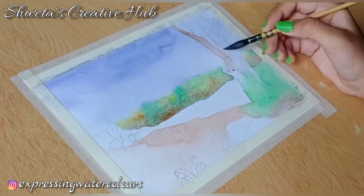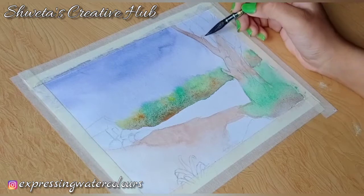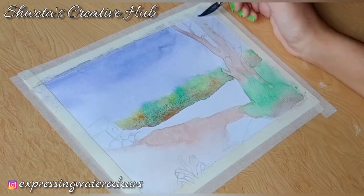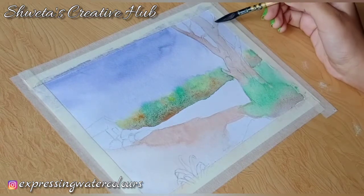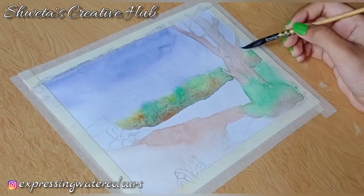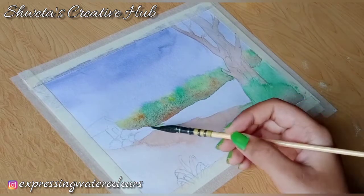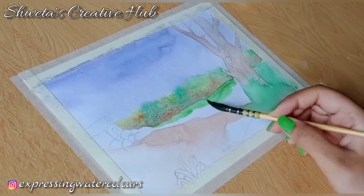Apply watery burnt sienna on the tree trunk. Apply watery sap green in this area.